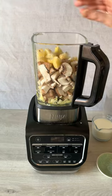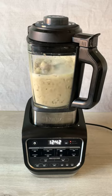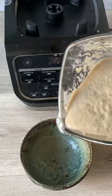Now we're going to add mushrooms, potatoes, some herbs, a stock cube, milk, and water. Pop the lid on and press smooth soup and let the soup machine work its magic for half an hour.